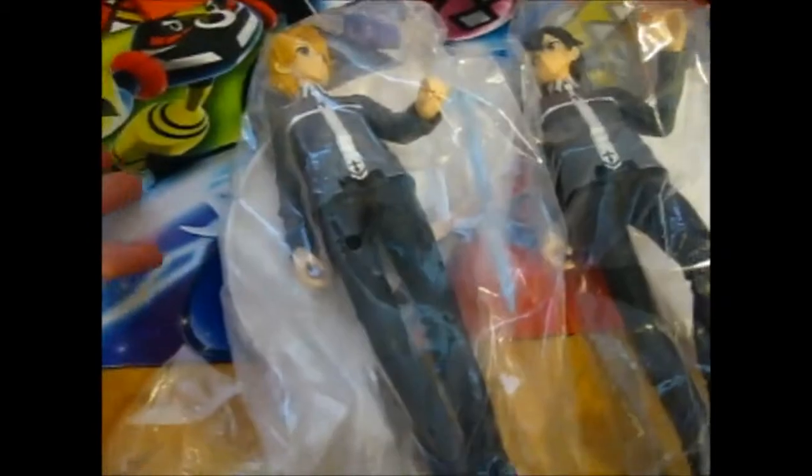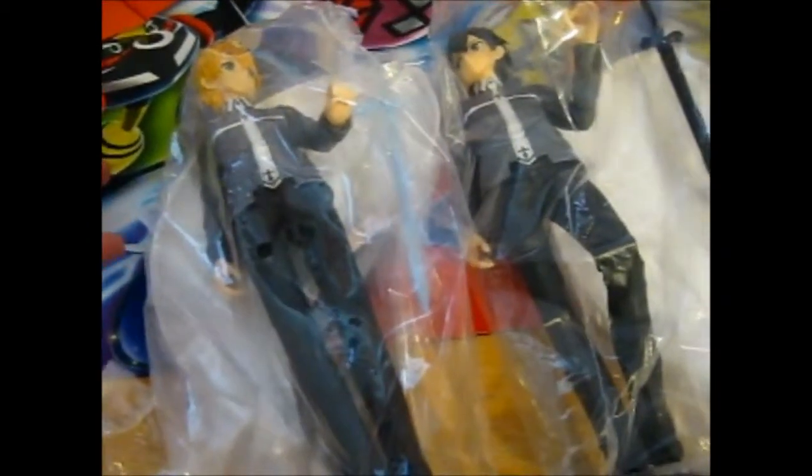This is the video of these two SAO figures from my Jankenkuji haul. I can't remember anymore and I only recorded it yesterday.